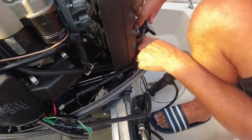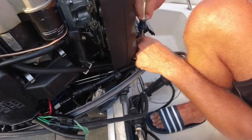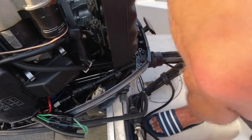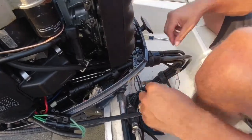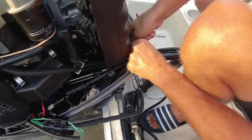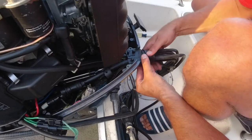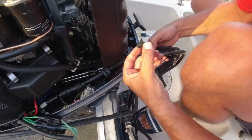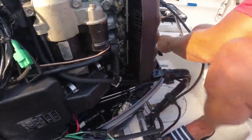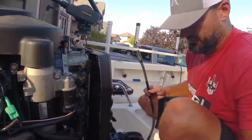There are three bolts here that hold this down — two holding the main plate and one holding the smaller plate down. It's about a 10 millimeter socket. The first one comes out quite easily, the second one is kind of between the two. Our rubber is actually broken here on this piece, which is fine. Now you'll see how easily the wire comes out. This is the wire that we need to replace, and we'll have to fish it through.